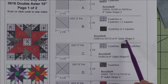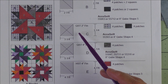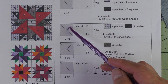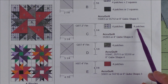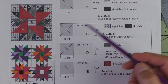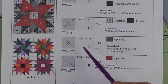Here are the AccuQuilt dies to cut the patches. Patch C is a two inch finished quarter square triangle. We cut three and a quarter inch squares, cut them in half diagonally twice, and you'll get four patches. You need four patches for the background and four patches for the dark fabric, so that means you just cut one square and cut it on the diagonal twice.